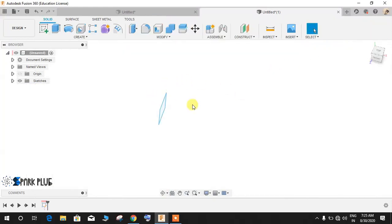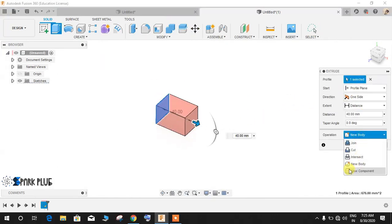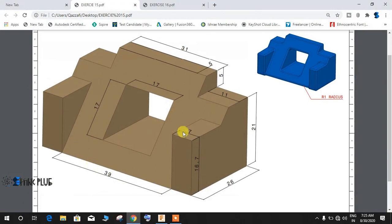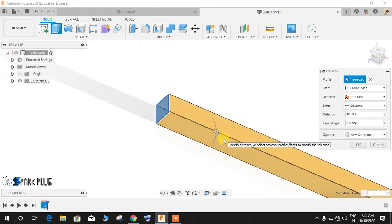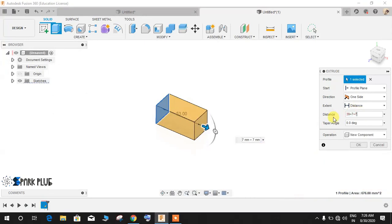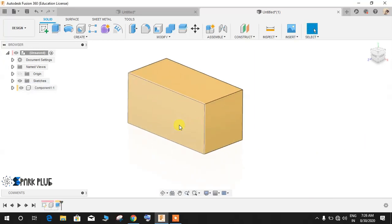Finish the sketch, then click on the Extrude command and extrude it as a new component. The distance is 39 plus 7 plus 7 — you don't have to measure it separately, just type 39+7+7. Now we have our base block ready.